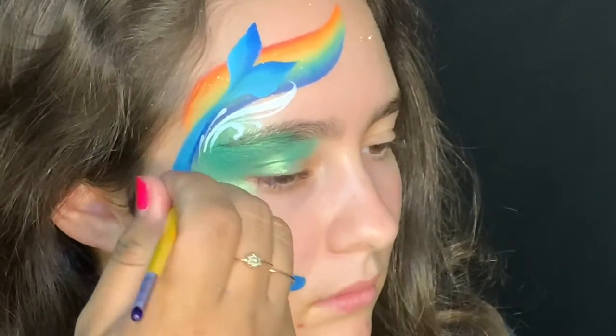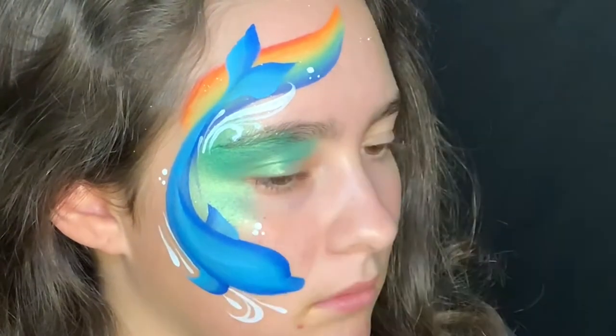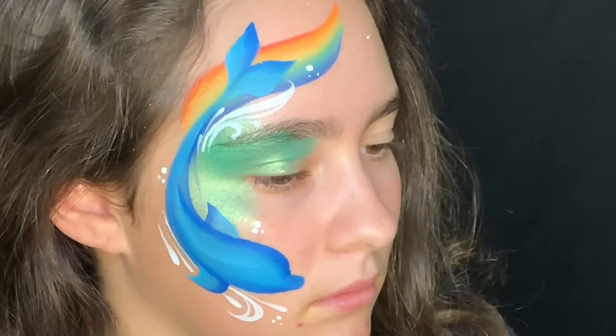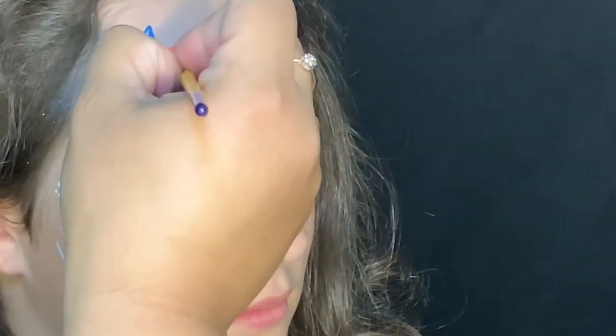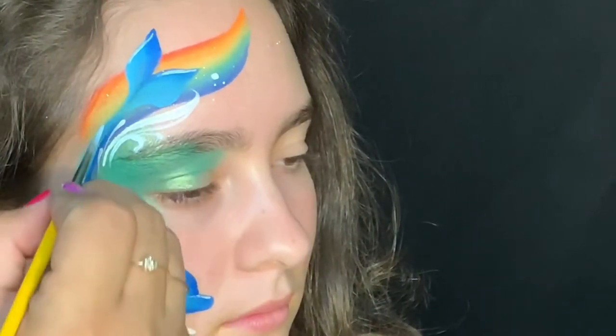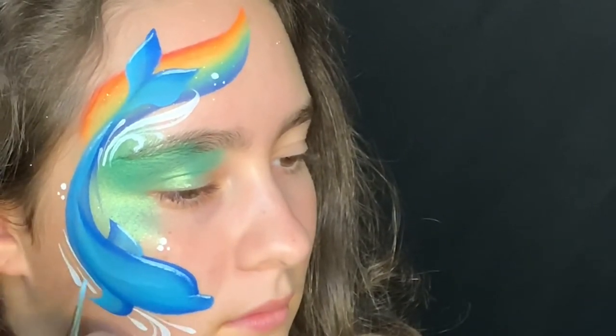Remember that it's always really good to have flow with your designs so that they go in one direction. Here we're creating more bubbles, and then we'll add a few highlights here and there. Remember that highlights go on the top of the design — so the top of the fins, the top of the head, and the top of the nose.